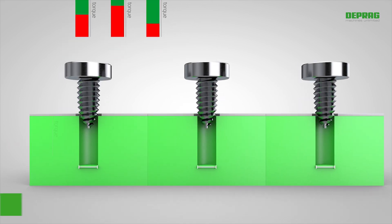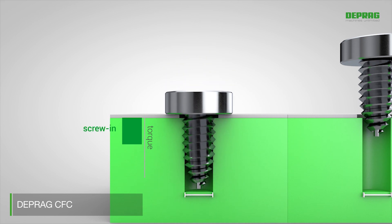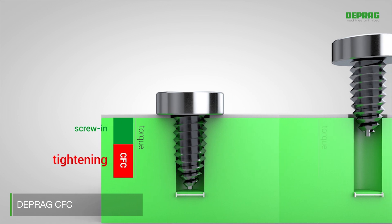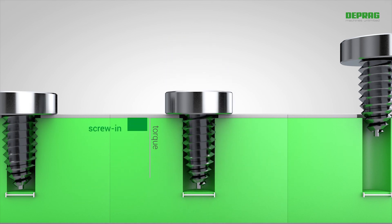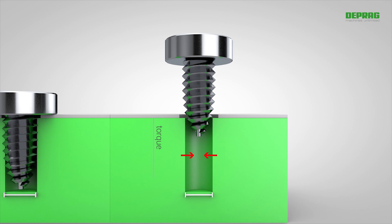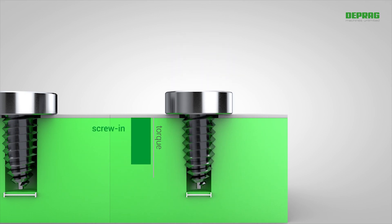With DEPRAG CFC, our new adaptive screw-driving process, you can set the torque value needed for tightening as required. If the hole diameter is larger and the screw-in does not need so much torque, DEPRAG CFC recognizes this and carries out tightening with the correct preset torque. A narrower hole diameter is also detected, and tightening is again carried out with the correct preset torque.